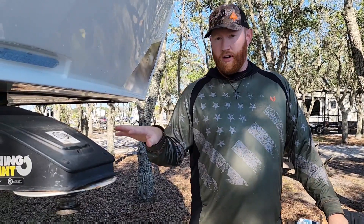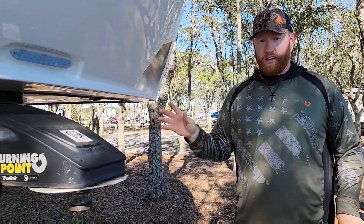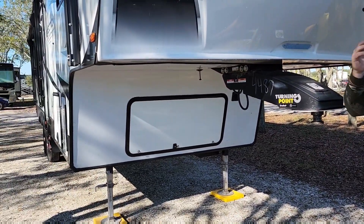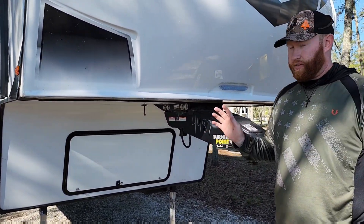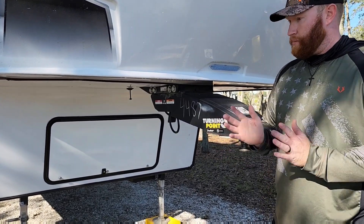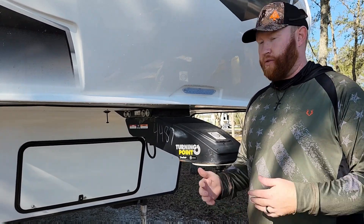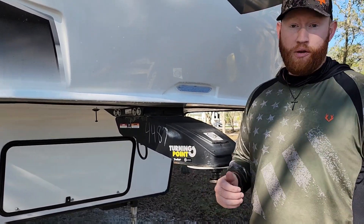Before we start, I've got all the slides in already, the rear stabilizing jacks are already up — everything's ready to go for this connection. Make sure you get everything tidied up first. This is one of the last things we do before we hit the road.